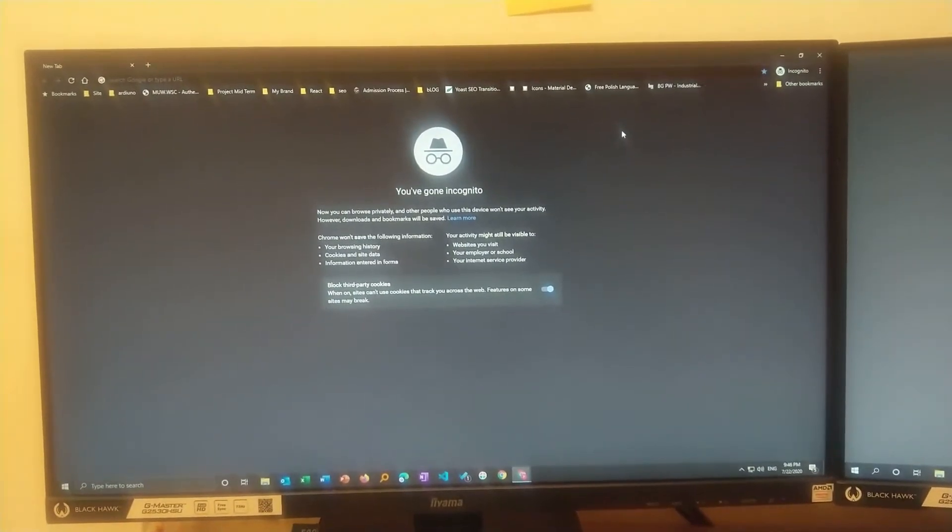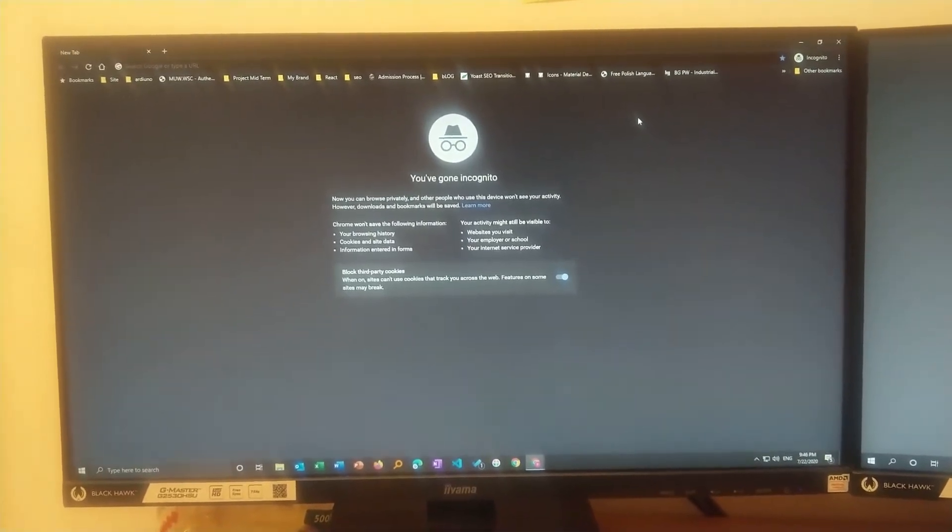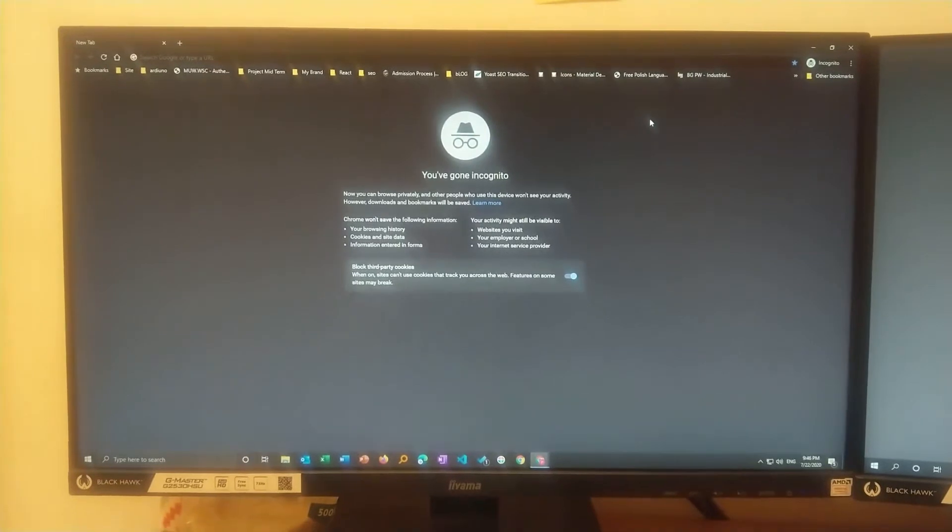Hello everyone, my name is Beetam Negi and I welcome you all to my channel. In this video I will show you how you can flash your BIOS or how you can upgrade your BIOS.